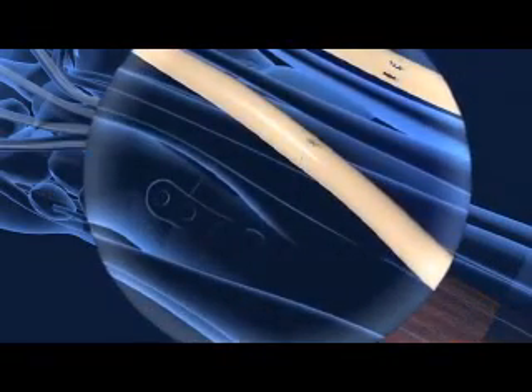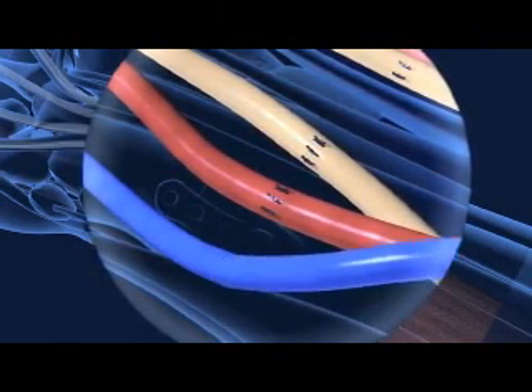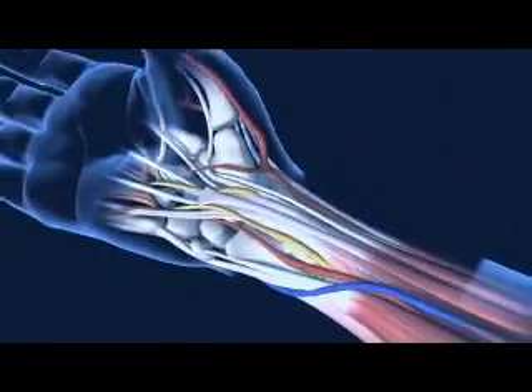Microscopes then assist doctors in sewing together the nerves, followed by microscopic stitches in the arteries and veins. Blood flow is restored and the skin is closed.